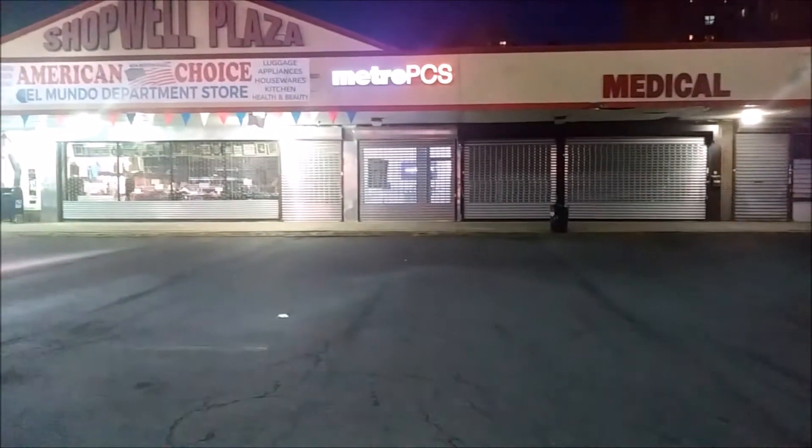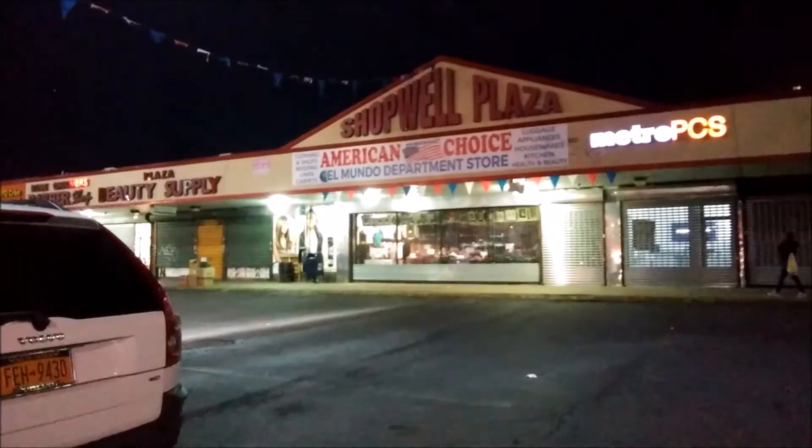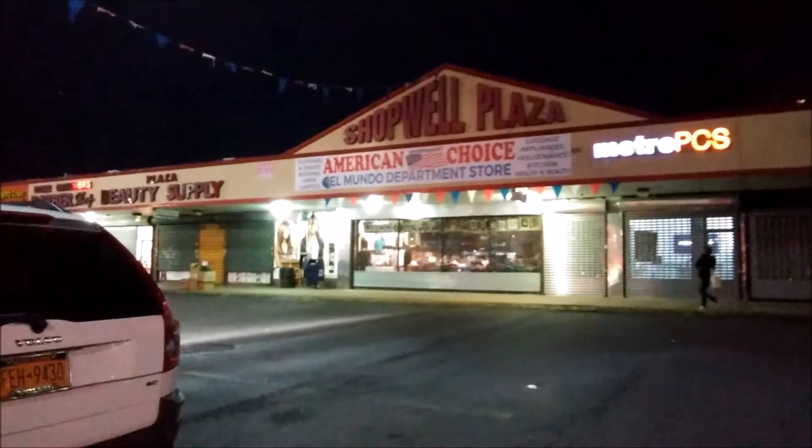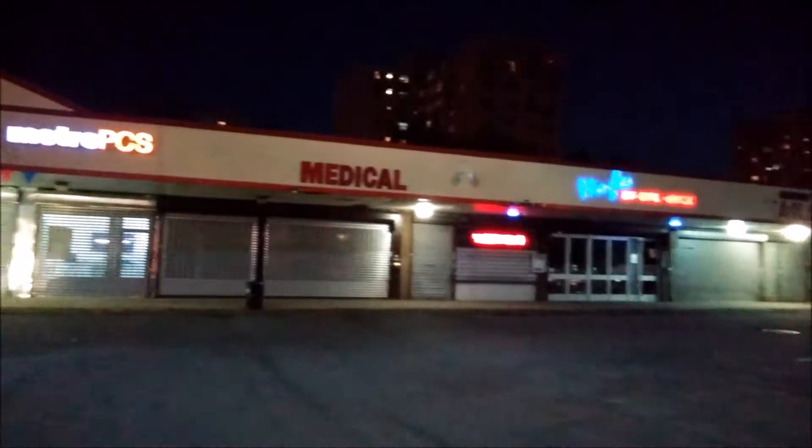Ok guys, so now I'm going to be turning to the front facing camera during the nighttime so you can see how it looks. This is the front facing camera from the OG Aristo from HPCS — this is how it looks during the night.